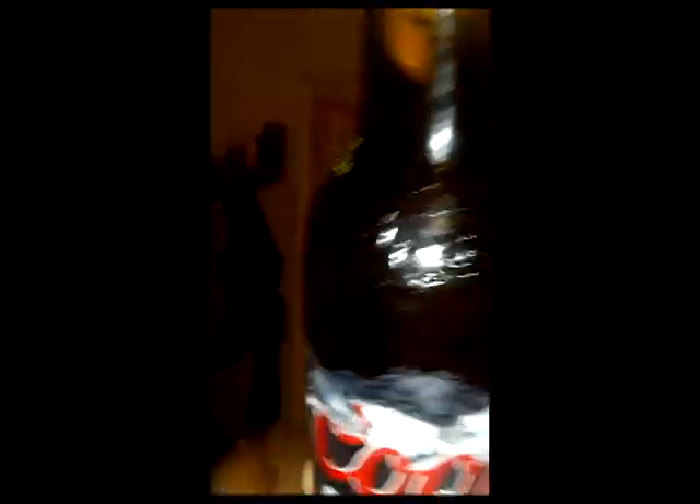I want you to look right here on the bottom. I take the cap — you can see — take the cap and I go like this. And this is the best part. It's in the bottle.